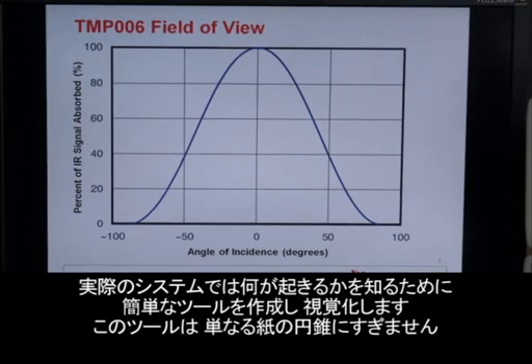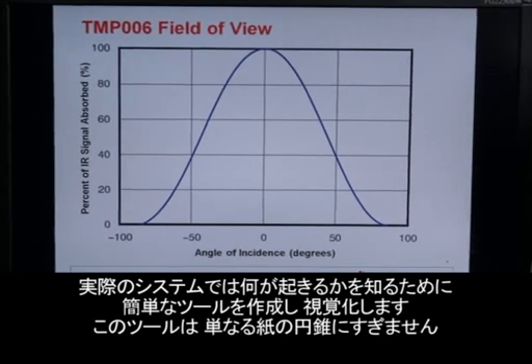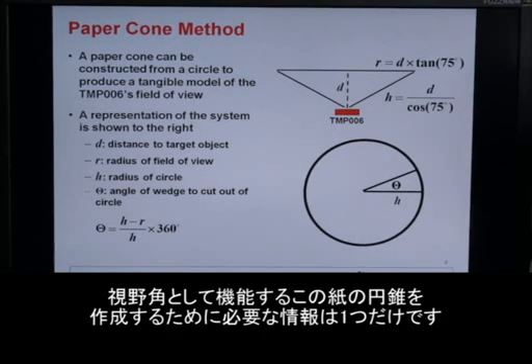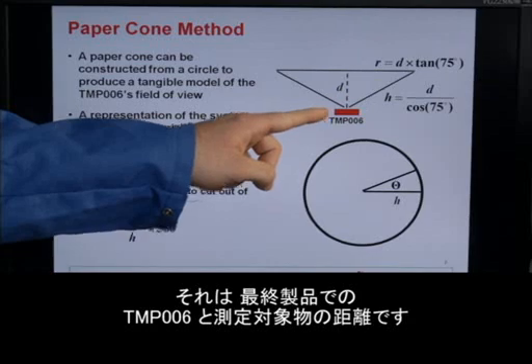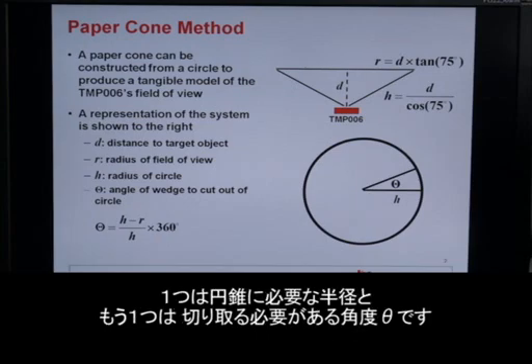In order to get a better understanding of what this looks like in an actual system, we can create an easy tool that will allow us to visualize this. That tool is basically just a paper cone. All you need to do to create this paper cone, which acts as your field of view, is know one thing: the distance from the TMP006 itself to the target object in the end system. If you know this, you can use a couple of basic trigonometric equations to calculate two things — the radius of a circle, which will become your cone, and the angle theta that you'll need to cut out of the circle to create your cone.